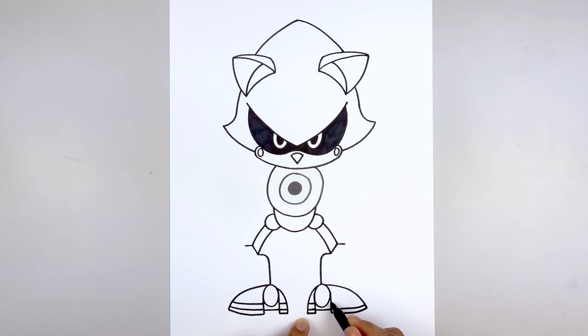And that's pretty much it — there's Metal Sonic from Sonic the Hedgehog. I hope you enjoyed today's lesson. Make sure you subscribe and send me your requests in the comments below. Thanks for watching and we'll see you again soon.